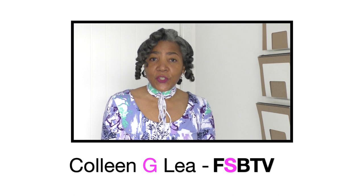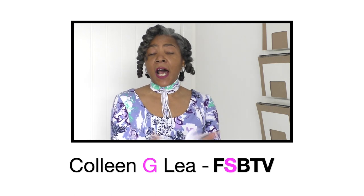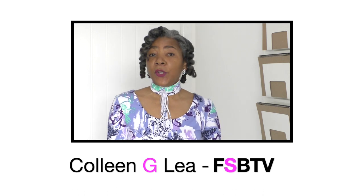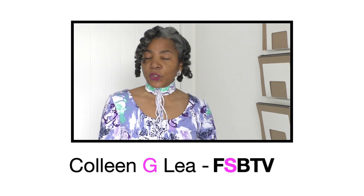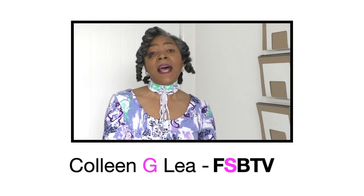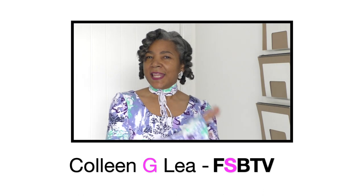Hello fashion sewers, I hope you are well. If you're new to my channel, I'm Colleen G. Lee. On my channel I do refashioning of old or new clothing. I also do sewing techniques and I will show you projects that I have designed, patterned, and also sewn. If you're interested in that sort of thing, consider subscribing and don't forget to hit the bell so you receive notifications of when I upload.